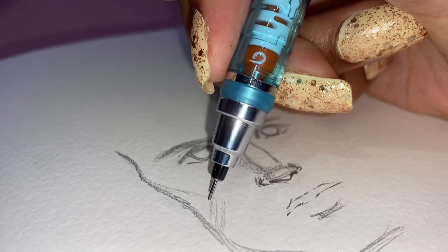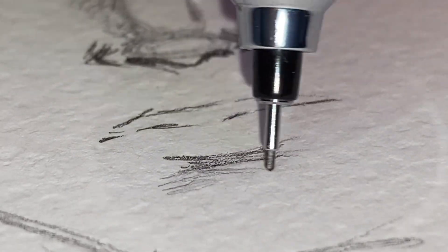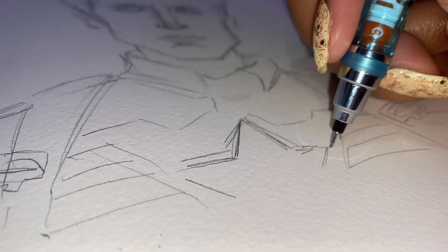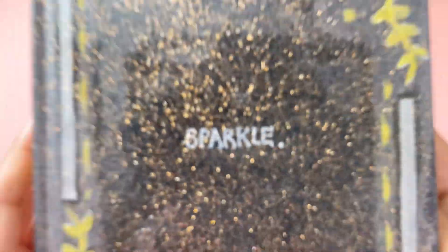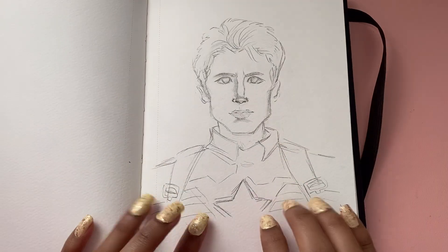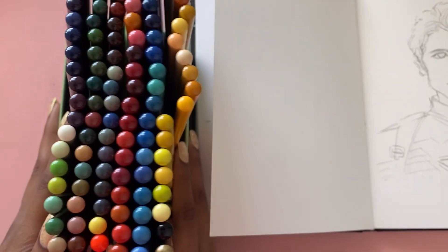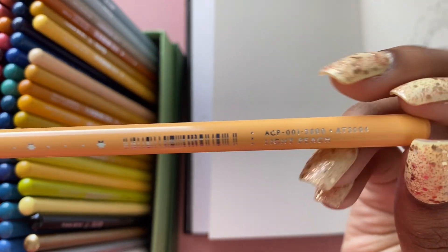Stepping into this challenge, the main question I was asking myself was: has my art gotten better over these two years, or worse? I was kind of scared. But before I talk more about confidence in art, I want to spend some time on the product itself — the Artex 126 set of colored pencils — and share the pros and cons I personally found. I'll start with the pros, then the cons, then my final thoughts.